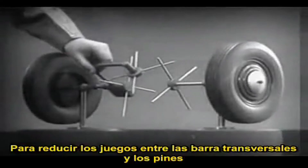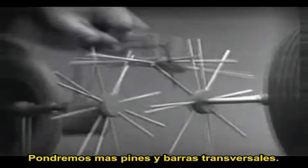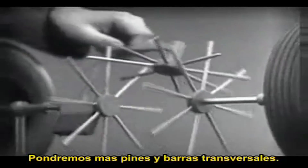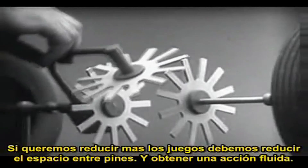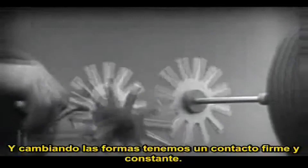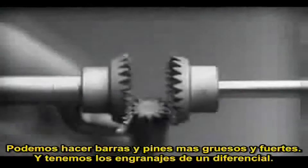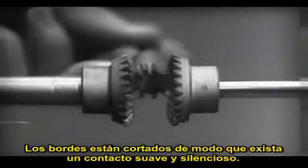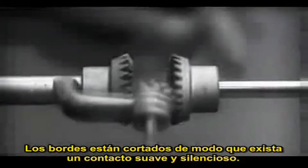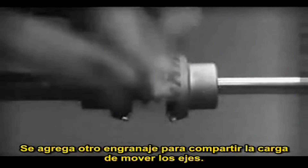To adapt the model for use in an automobile, we will have to make a few changes. To reduce the jerky action caused by wide spaces between the spokes, we will put in more spokes. Further filling in the spaces between the spokes gives steadier, more continuous action, and changing the shape gives firm, constant contact. Now we can make the gears thicker and stronger, and we have differential gears. The edges are cut so that they will fit together more smoothly and silently, and another gear is added to share the work of driving the axles.